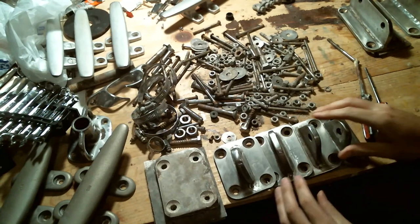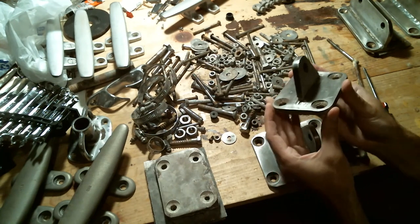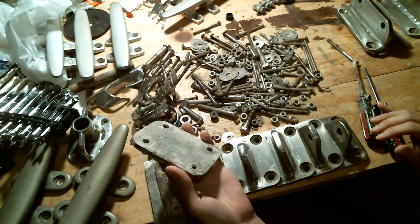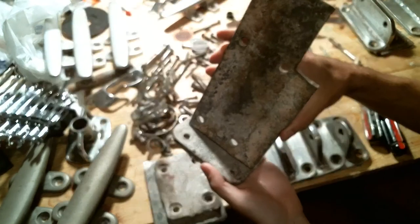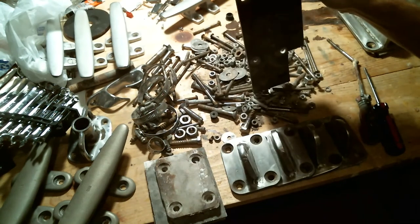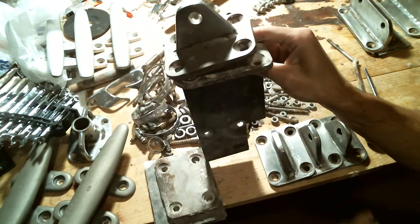We've got some lower shroud chain plates, all looking pretty good. We might be able to use these backing plates again by adding another piece so it also attaches to a bulkhead — so it'll be like this underneath the boat with this on top.